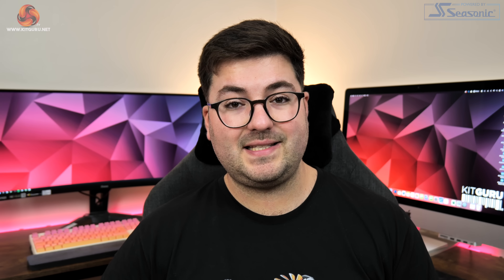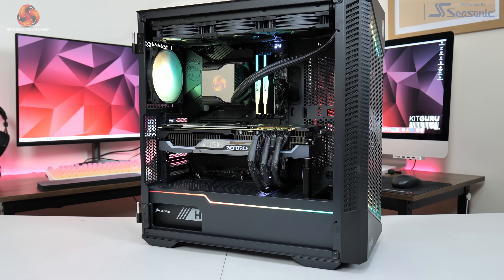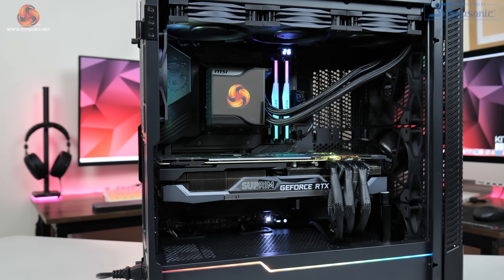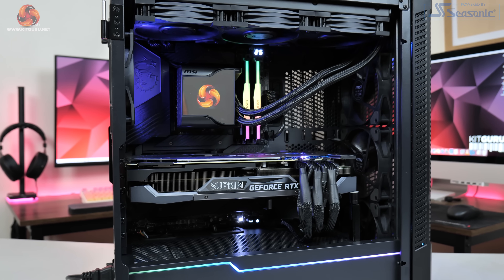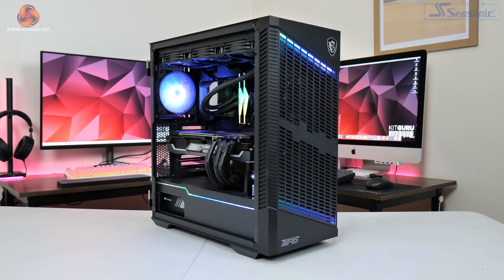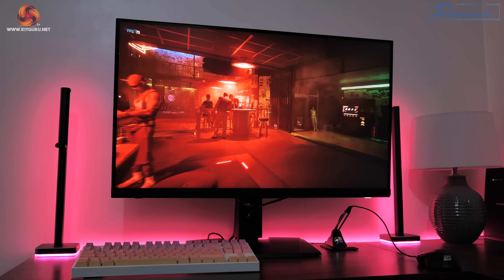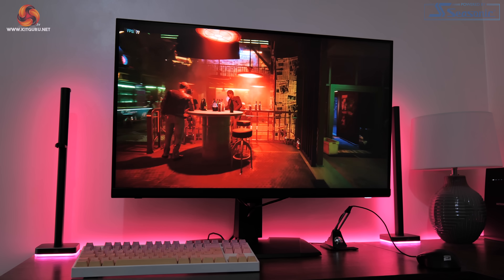Time to move on to testing, where we are using our regular GPU test system powered by MSI. This is built on Intel's i9-12900K CPU, paired with the MSI MEG Z690 Unify motherboard, along with 32GB of ADATA XPG Lancer DDR5 memory. All testing was done using the MSI MPG321URQD 4K monitor.